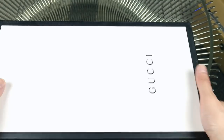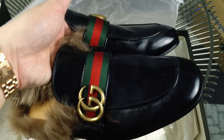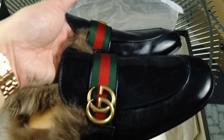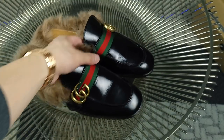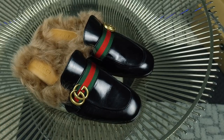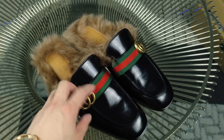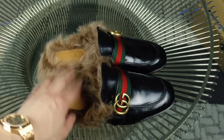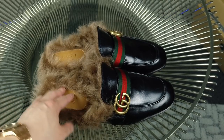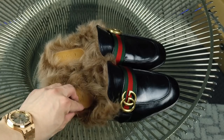Here's another pair of Guccis I haven't worn — the Marmot logo with the web stripe Princetown slippers. This is the newer version with lamb's fur after they discontinued the kangaroo fur. I've done a few comparison videos on those. I like the look of the old logo and the traditional web stripe, but I just haven't found an opportunity to wear these. It doesn't really make sense in winter because the fur would get dirty with snow and dirt on the street, so this is more of a spring item.